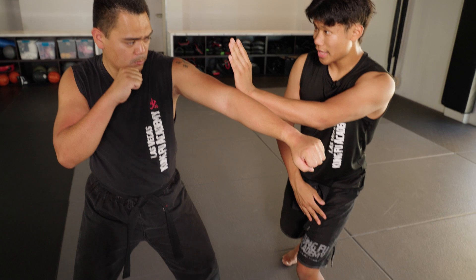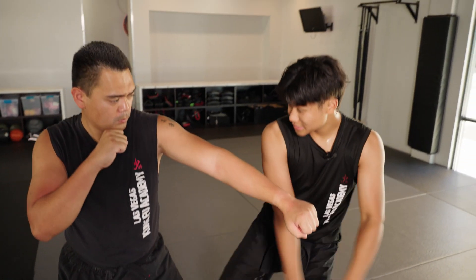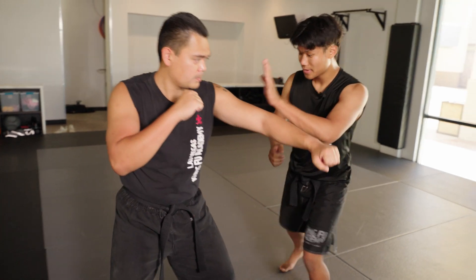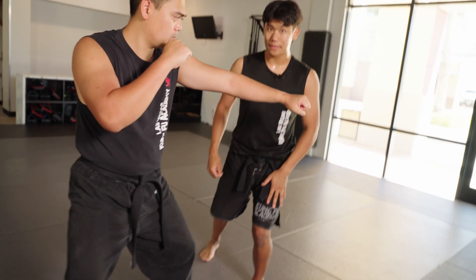All of my weight is in my front leg, allowing my right leg to be free. With this, I can step in and attack — I can use my leg to attack — all because my weight is here.